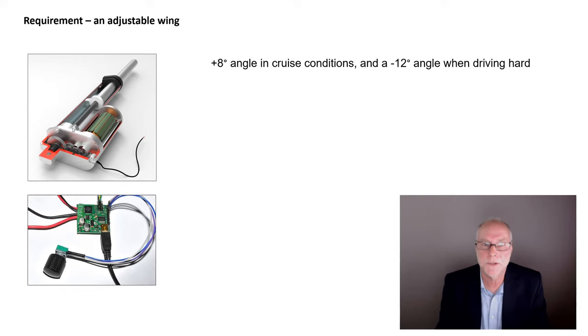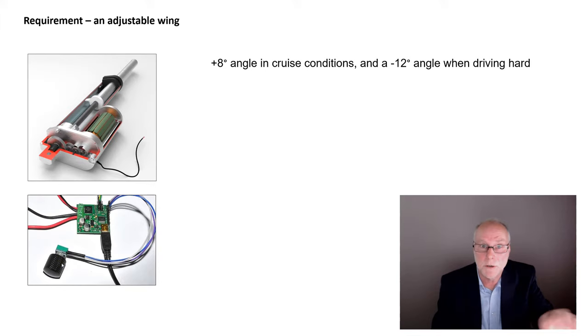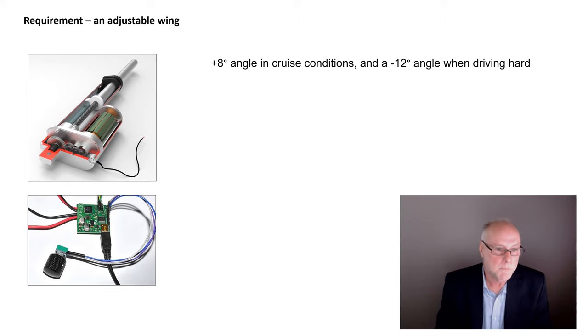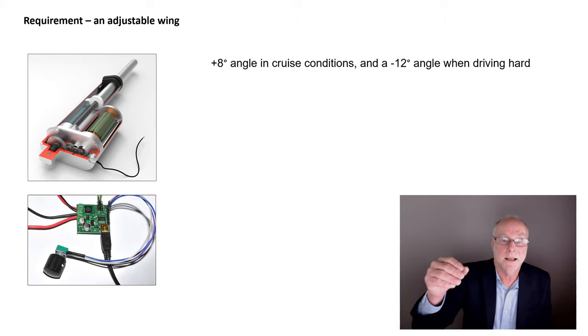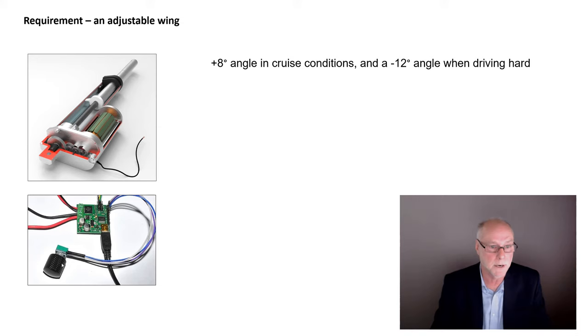However, I chose a more sophisticated approach: a programmable electronic control module. One advantage is that via software I can set plus 8 degrees and minus 12 degrees as endpoints, stopping the actuator before it reaches the micro switch. A huge advantage is a potentiometer knob control — as the driver you can set the wing to whatever angle you want, from one extreme to the other or anywhere in between. A further major advantage is PID control, which allows the actuator to accelerate smoothly and then gradually slow as it approaches the set point — no jerks, smooth and progressive. It's a great little programmable module.